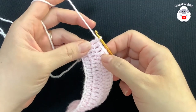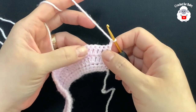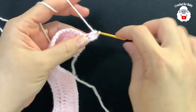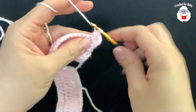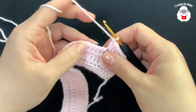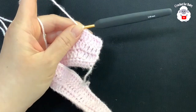At the end of the third row I have a total of 70 double crochets. For the fourth row, chain two and turn. In this row we're going to make five double crochets and then into the next two double crochets. Continue repeating five double crochets and into the next two. At the end of this fourth row you're going to have 81 double crochets.